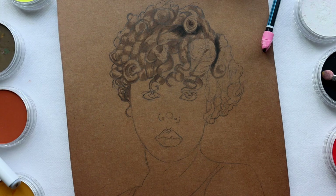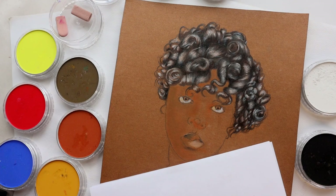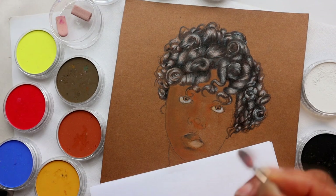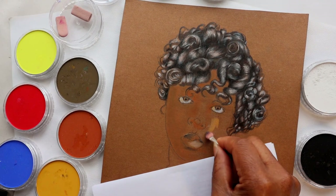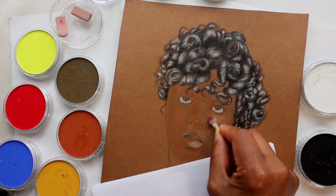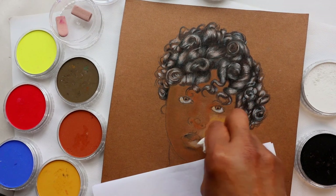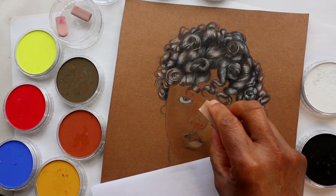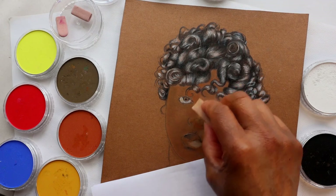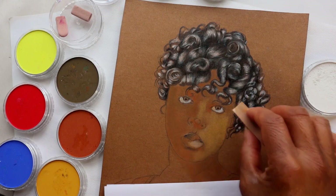With this portrait, I wanted to get an overall feel for the look of the subject, so I started with the eyes and added a little color to the lips. For her skin tone, I'm laying down a mid-tone base using a mixture of yellow ochre and burnt sienna. As I place down the mid-tones, I am blending as I go along, finding all the areas of similar tones and laying them down.